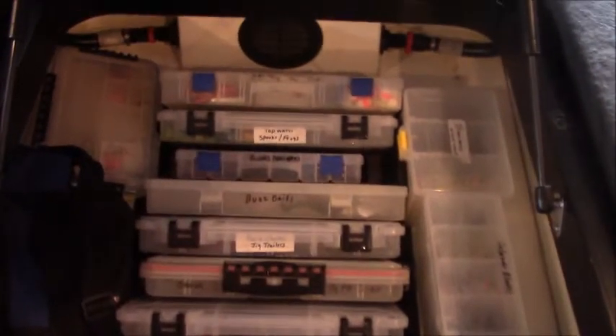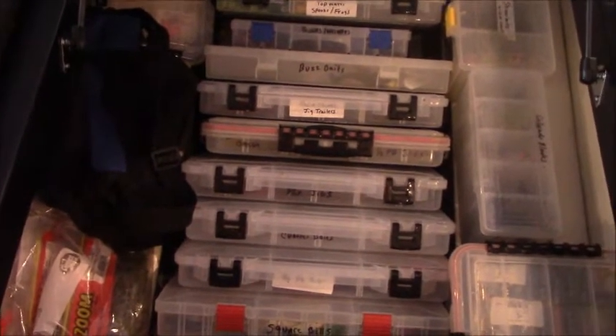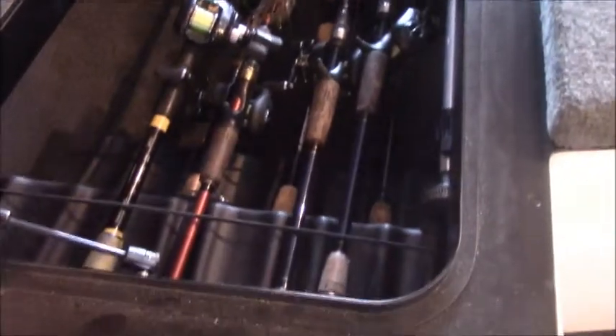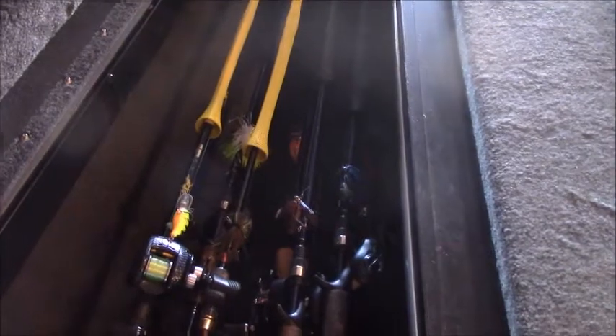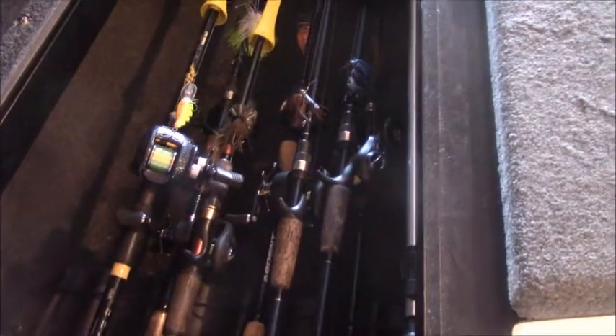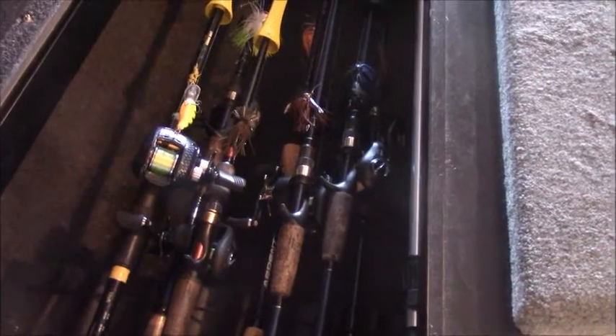The big center console has everything I need for the season. As a weekend angler I don't need a truckload of stuff — just what's going to get me by, and I'll buy more when I need it. Here's the rod locker — got all my rods and reels in there, all my Ardent rod and reels, a couple extra rods I've had for years and just don't want to get rid of. I've got a lot of Elites, Pros, and C-Forces in there — all Ardent reels. Ready to rock and roll.